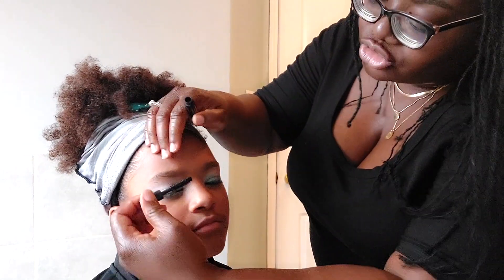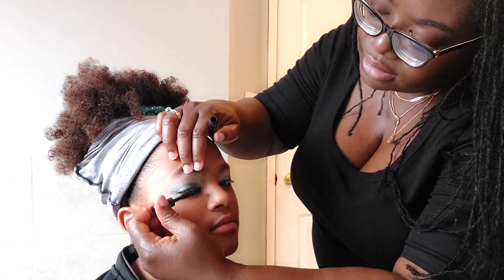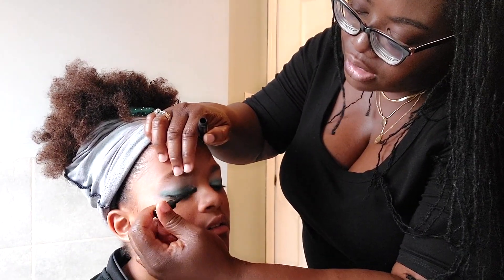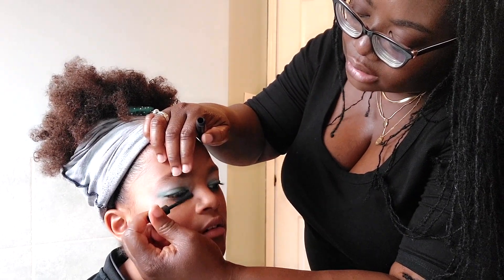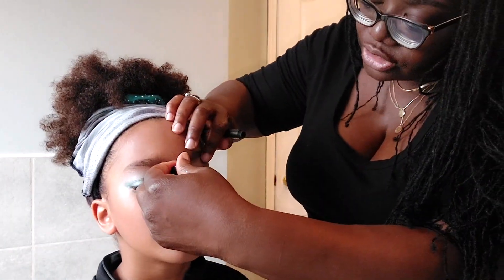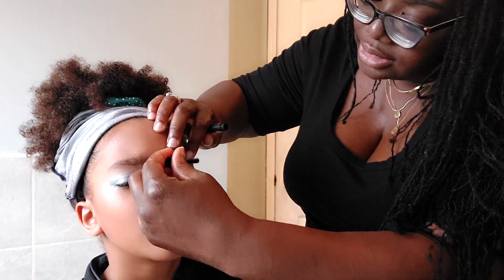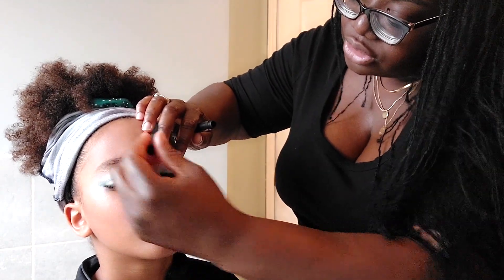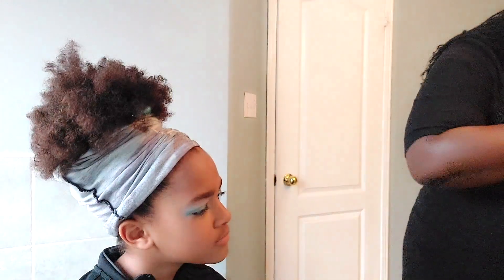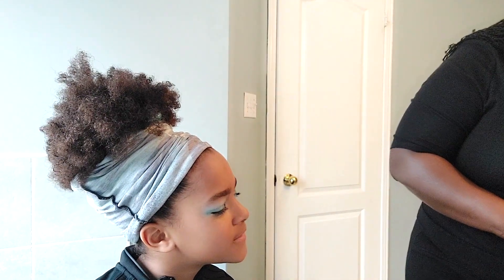For mascara I use Arbonne — this travel size mascara is perfect for her. I just have her blink on the brush. She has super long lashes so I don't have to go crazy, just super light to give her a little bit of juice. Last but not least is the lipstick.